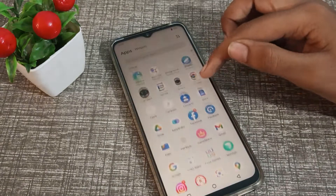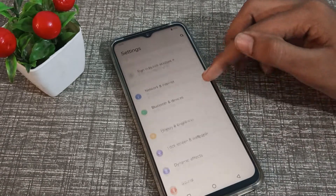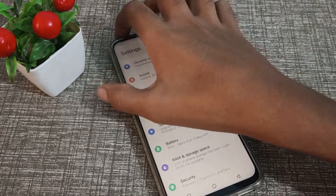First of all, open your phone settings, then scroll down and click on the battery setting.